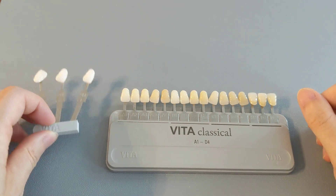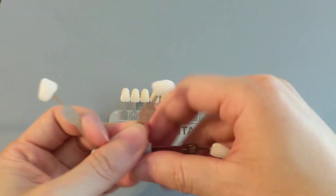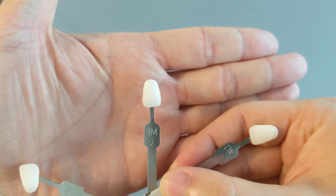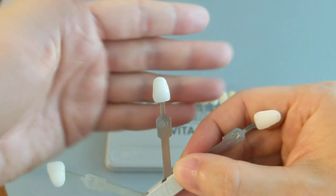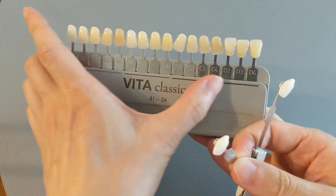This video is to show you what the 0M2 tooth color looks like. So here we have the 0M2 right there. It is fairly white — very, very white. It is the second whitest bleach tooth shade.